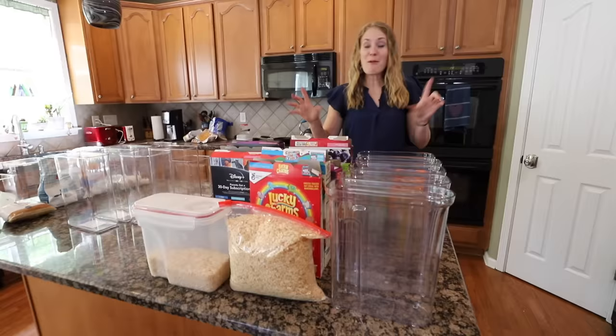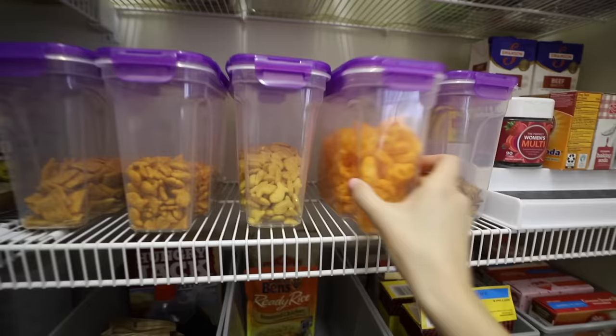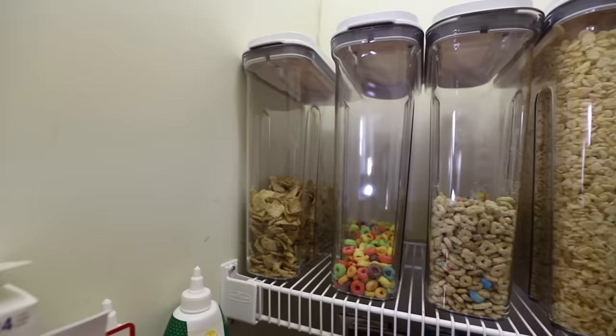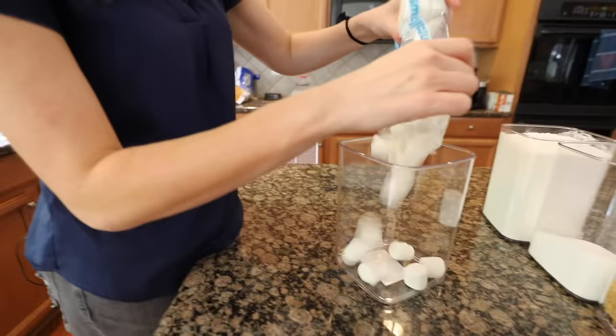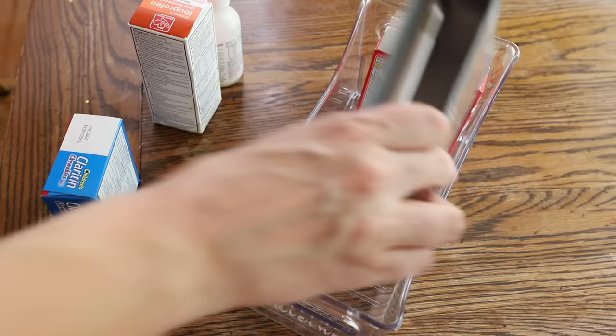We've got most things put back into the pantry and now we're decanting items. This is one of my favorite Dollar Tree containers — it's perfect for all of your snack foods. I also got these large cereal containers, which are a little more of an investment but you can find them at Walmart and they are really worth it. My bar for putting things in extra containers are items that are best kept airtight — that way you don't waste food, plus they stack up really easily.